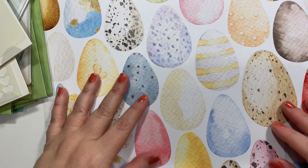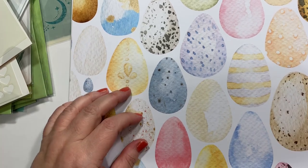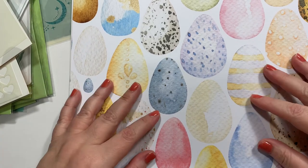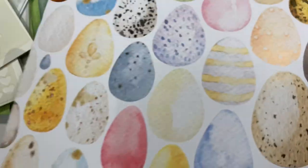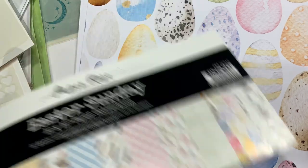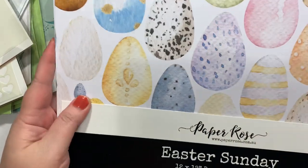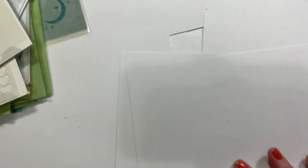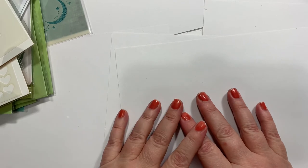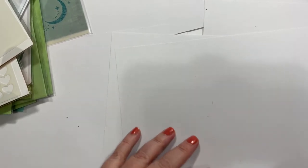That is my haul. Tomorrow is the Stash Builder collab with Misty, so you probably won't be seeing any of this stuff as I have an idea for something else. Look for that tomorrow. And that's about it for right now, guys — I'll see you tomorrow on here. Talk to you later, bye!